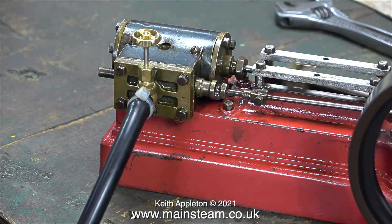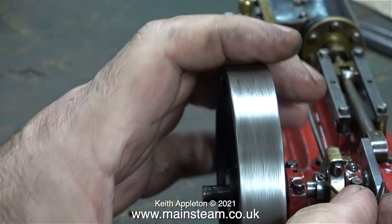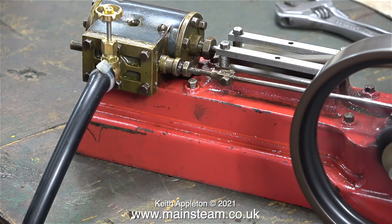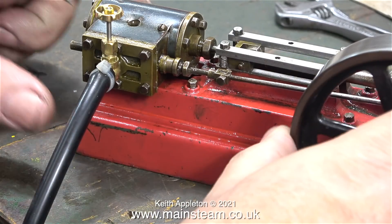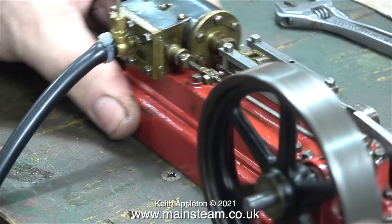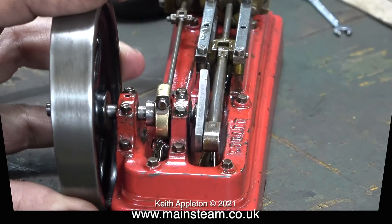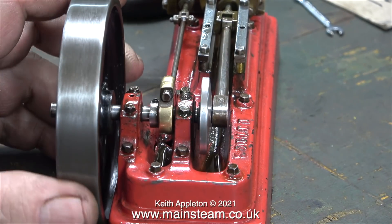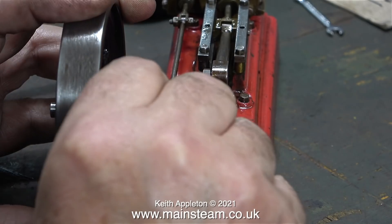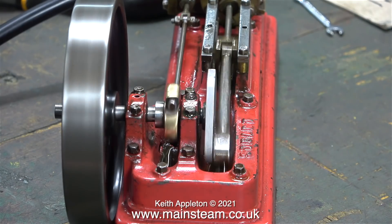Almost immediately the engine sounds a lot better, but I haven't finished yet. To get the valve timing to what I would term perfection relative to the standard of engineering of the model can take some time. By admitting a small amount of air and rotating the crankshaft, I can see and hear where the setting needs to be. The setting is very close but not close enough. Now the setting is a bit more like it — you can tell by the way the engine runs and the sound of it that it's a lot better. You just need to practice and get used to how much to move the eccentric sheave for whatever sound the engine's making.